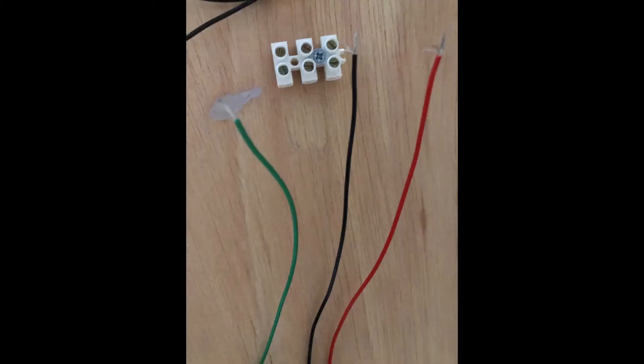Having fitted the point motor, the next thing I choose to do is use these three-part chock blocks, rather than trying to solder upside down under my baseboard.